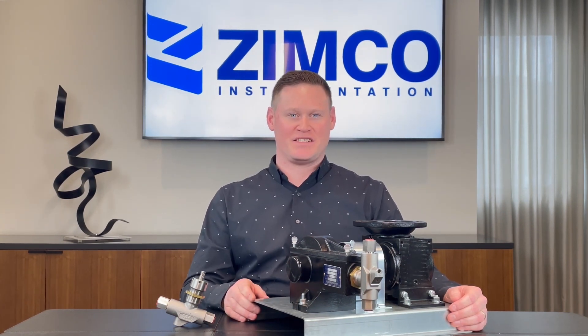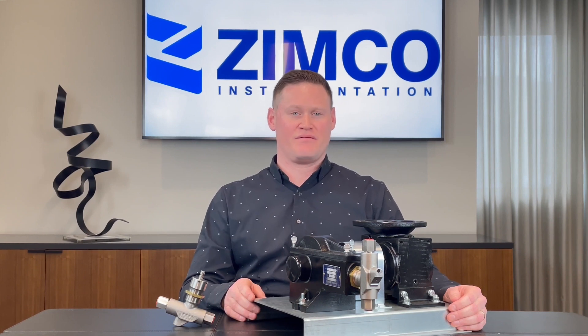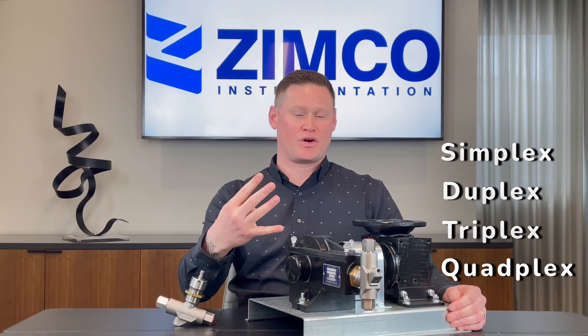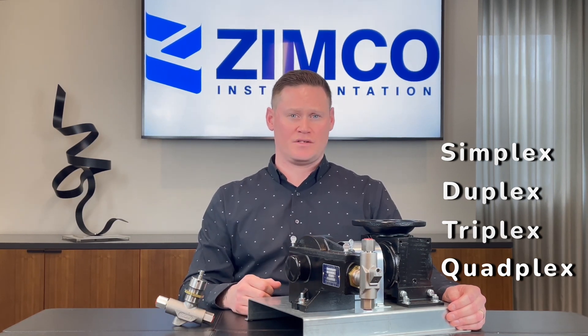The 3500 pump combines a low cost of ownership with industry leading quality. The 3500 is available in a variety of different configurations: simplex, duplex, triplex, or quadplex, depending on your flow and pressure requirements.